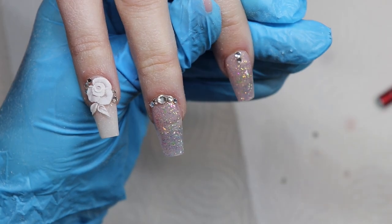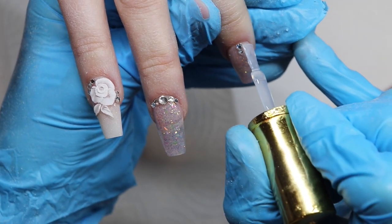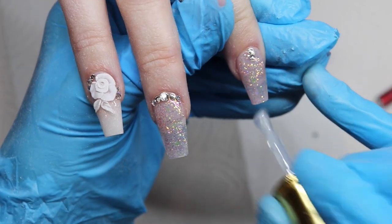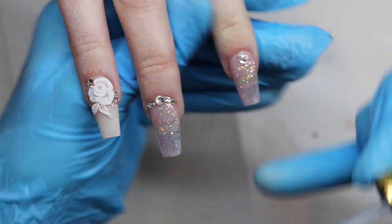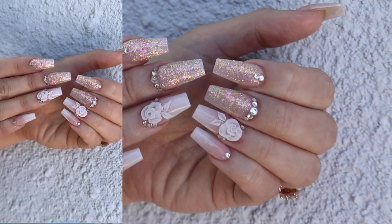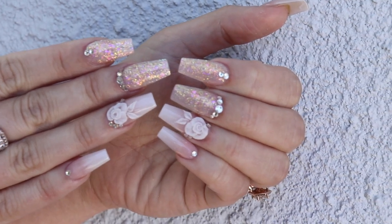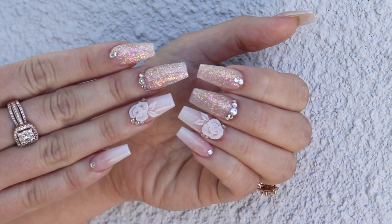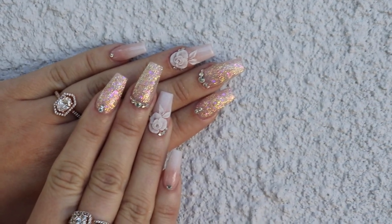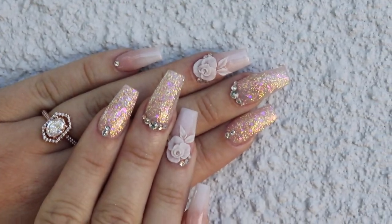I hope you guys liked this video. This set took me two hours and twenty minutes to do — a full redesign and sculpt, two 3D flowers. I charge $85 for this style. This is what they look like outside — they're so pretty. I love them and they looked so great at her wedding. If you liked this video, like, subscribe, and click the bell to be notified when I post. See you guys next time!